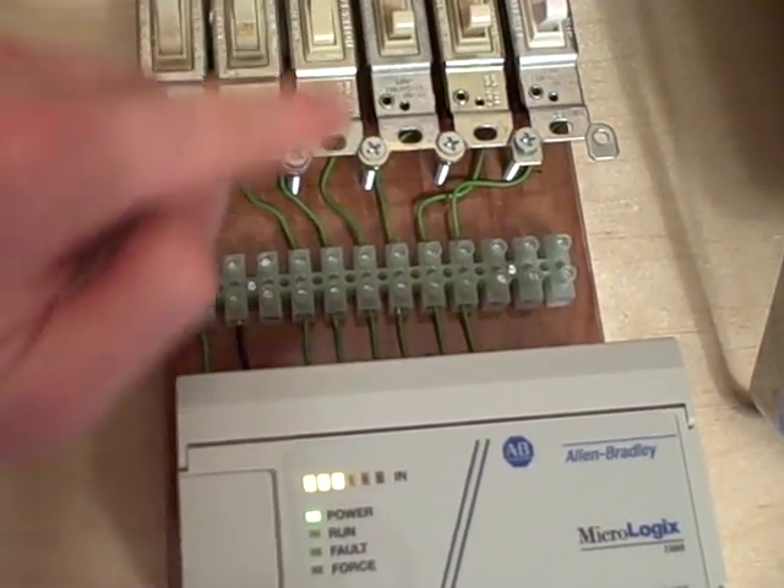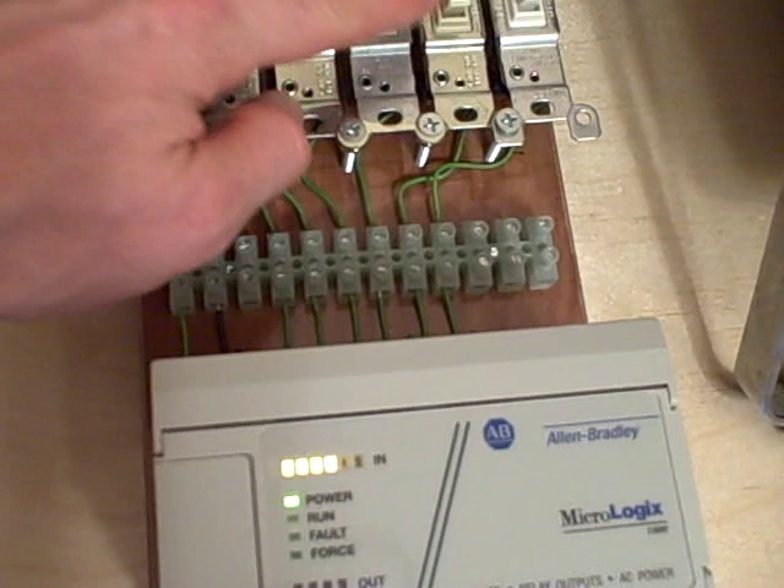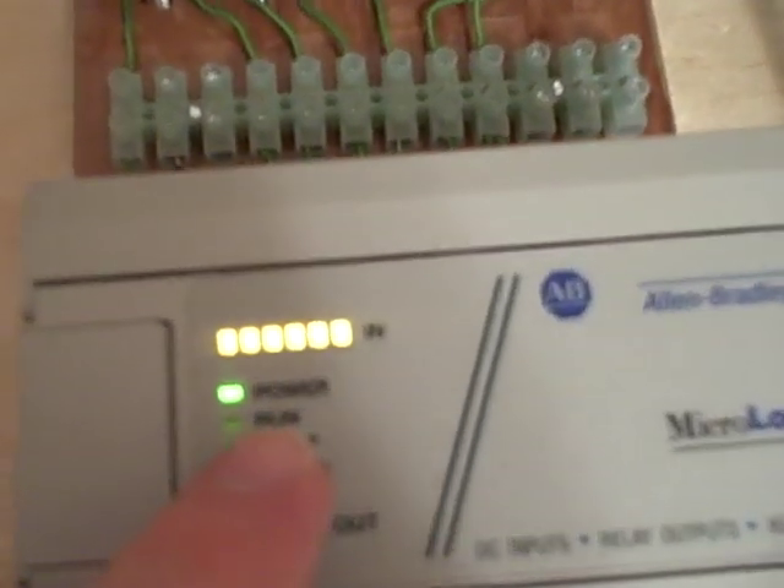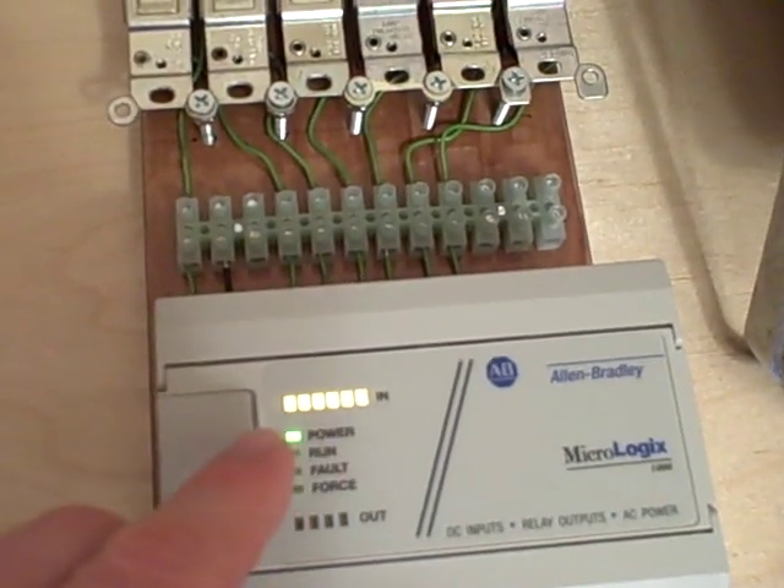Turn on the second switch — next light. Third switch, fourth, fifth, and sixth. You can see all the lights are lit up, showing the discrete inputs energized for this PLC.